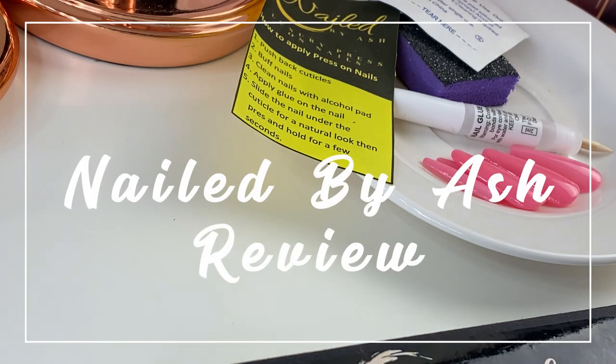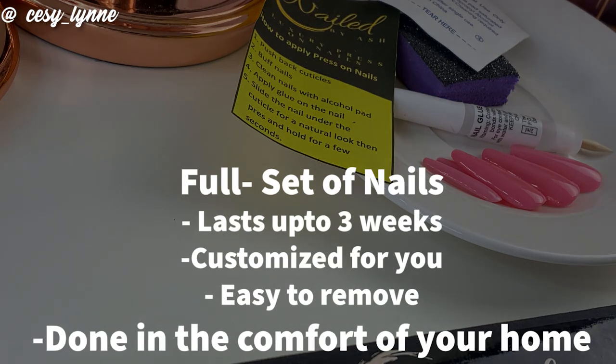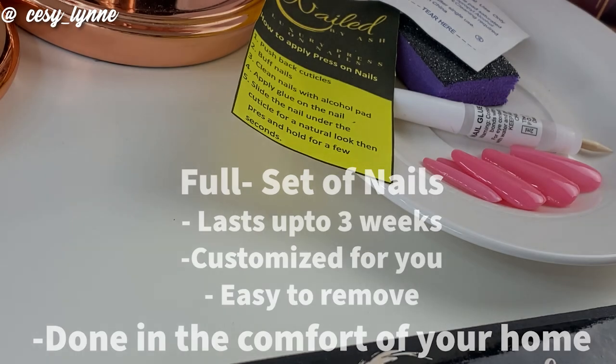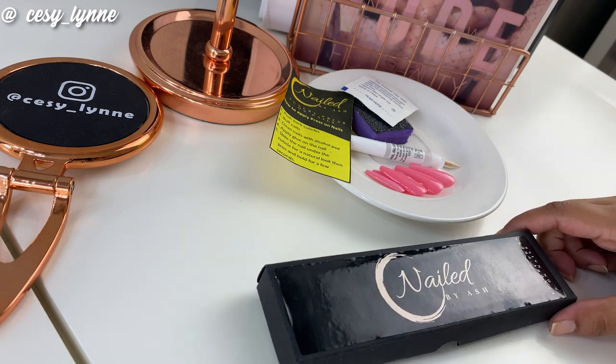Hey guys, so I know we're all struggling with our nails during lockdown, so I wanted to quickly make this video for you because I saw that my friend Roxy has just opened up sales for Nailed By Ash again. So I just want to show you guys what comes in this little package.